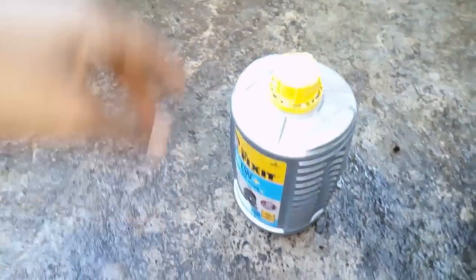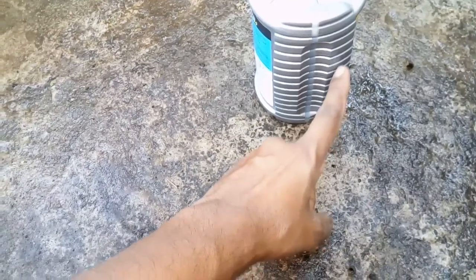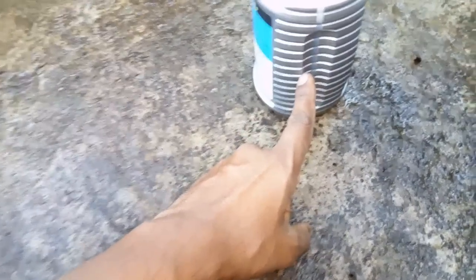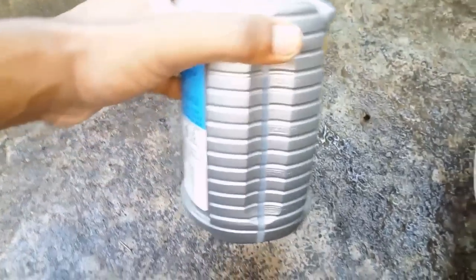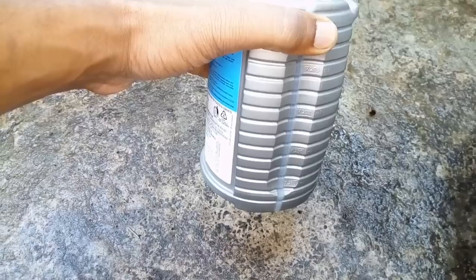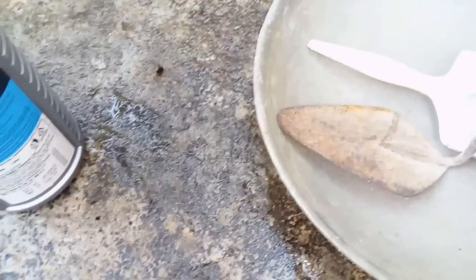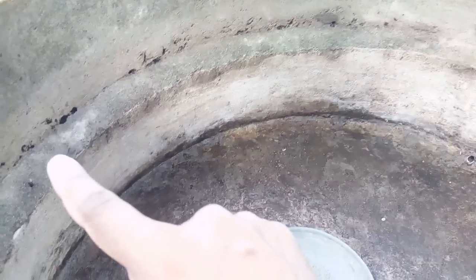The product is used according to the back of the instructions. It's made with a lot of cement, and it's used in the back. A product will be used in the back. Then we'll be able to use it. You can see it separately — this is how it is visible. Then we are ready to clean it. This is what we are doing.